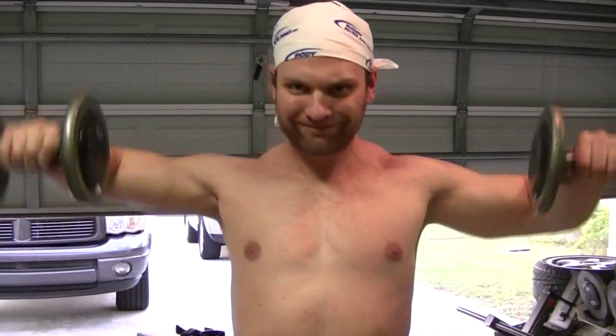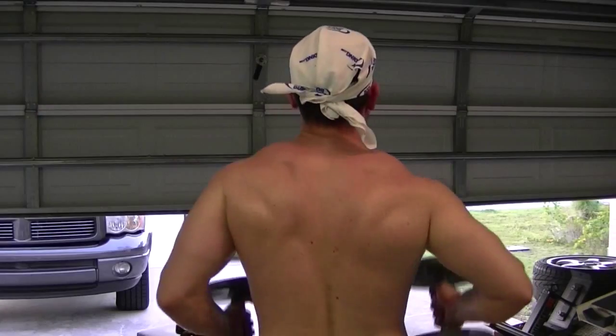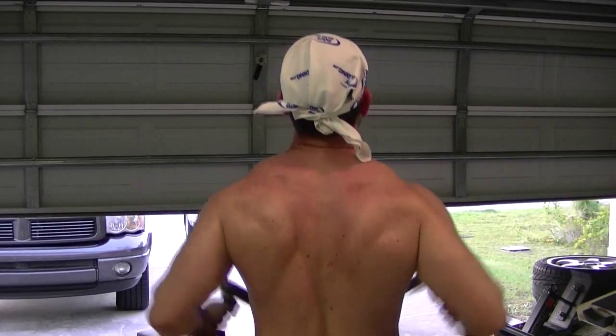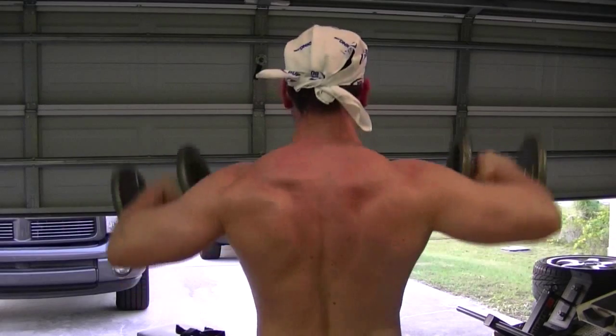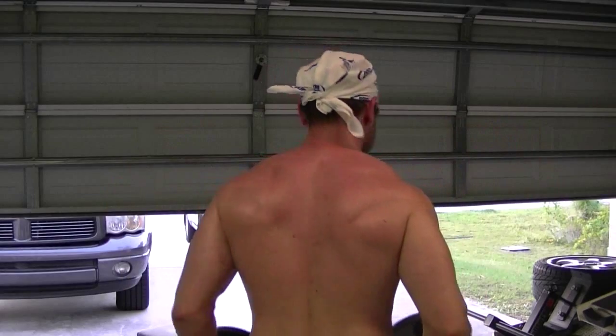Still working the shoulders. Some of these exercises are going to work the traps too, and that's fine — that's why I try to pair these exercises together. This one I started out very light, only 15 pounds. This is the same exercise, just a different view — I went up to 25 pounds, so I jumped from 15 to 25. As you can see, my right side has a little bit of trouble with that. More weight is not always better.